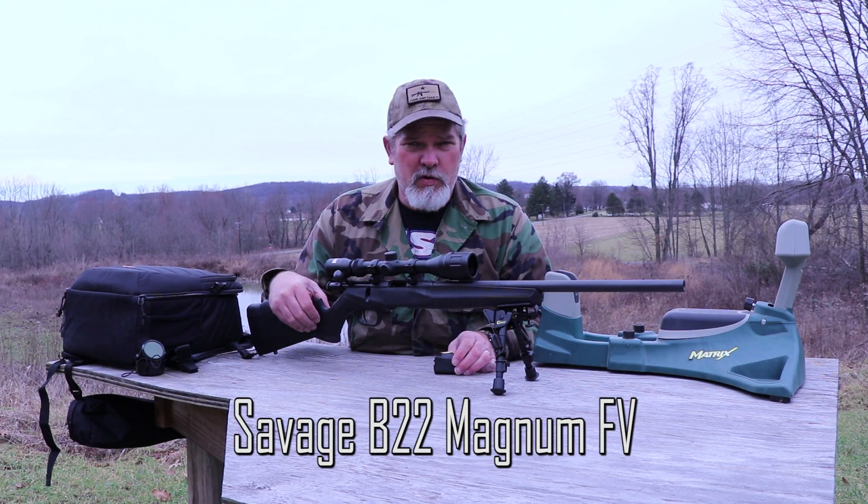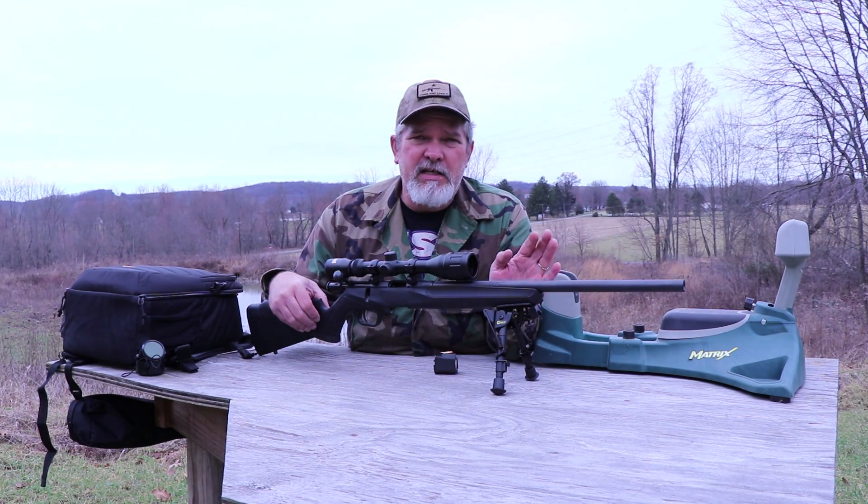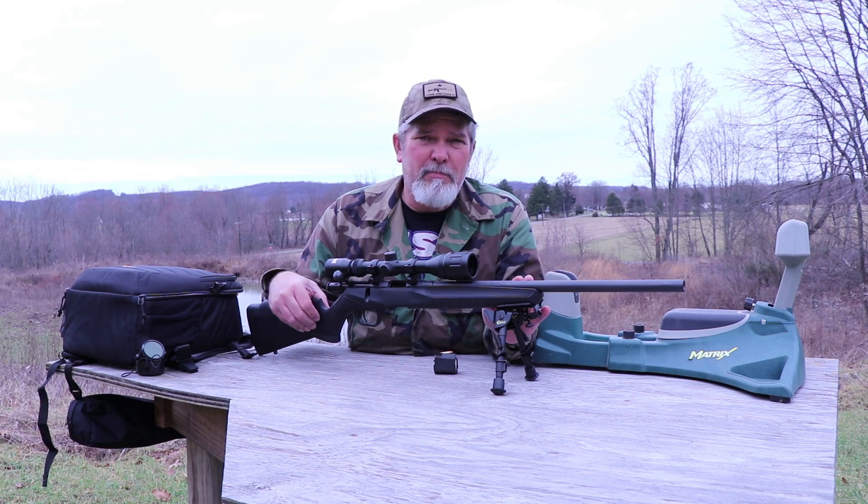Hi everyone, welcome to Small Caliber Arms Review. I'm Richard. Today we're going to be checking out the Savage B22M FV.